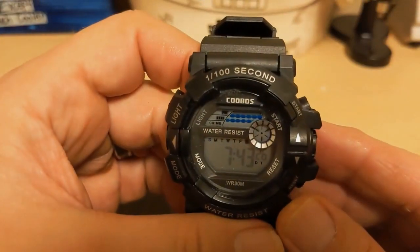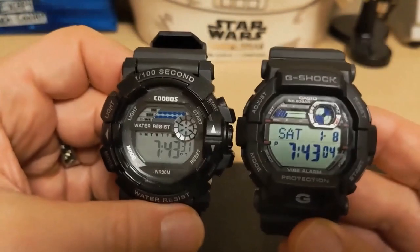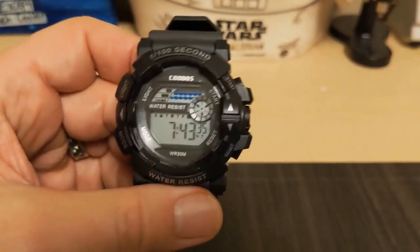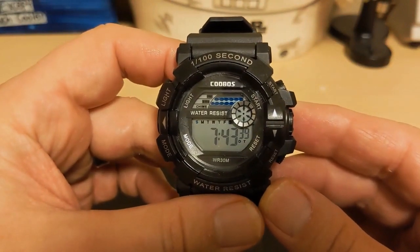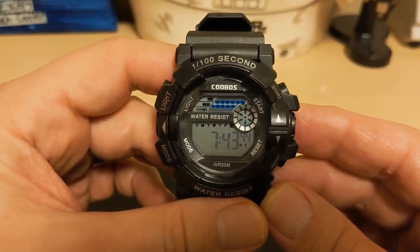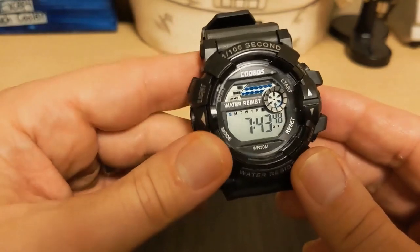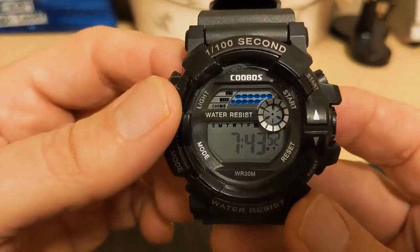I'm not going to bother giving exact dimensions — it's the size of a G-Shock. It wears like a G-Shock but is a bit lighter: it only weighs 49 grams versus 75 grams for my G-Shock. The case material is a hard plastic that just doesn't seem as pliable as the resin on my G-Shock. Now let's take a look at the dial.